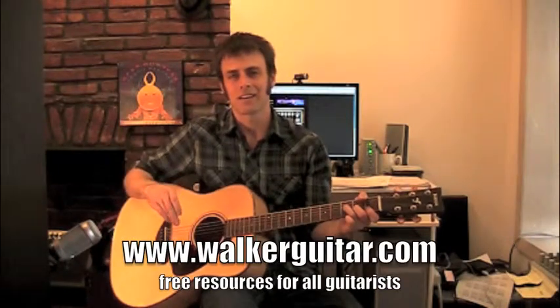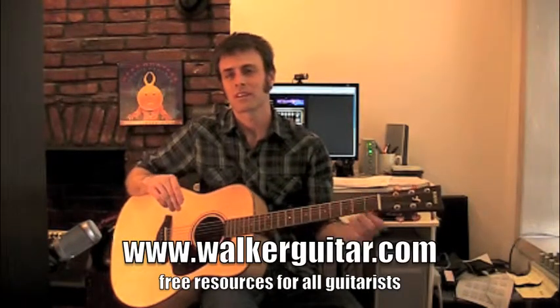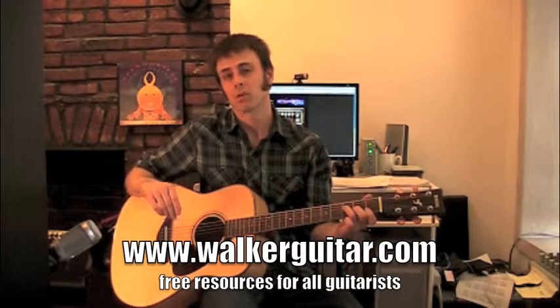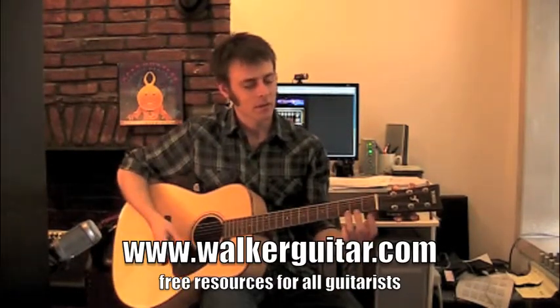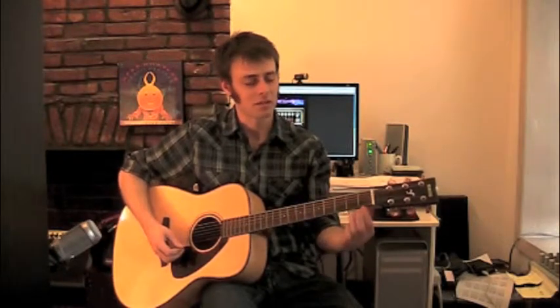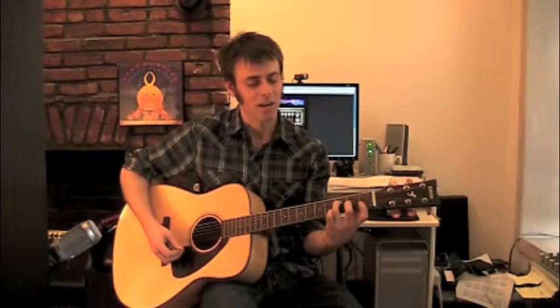Hi, welcome back. You are now about to take on the dreaded F chord. This is the trickiest of all the open chords. The way you want to do your F chord, it's actually a little bit of a bar — your first finger is going to be flat, while at the same time your middle finger and your third finger have to be bent on their fingertips. This is very tricky.